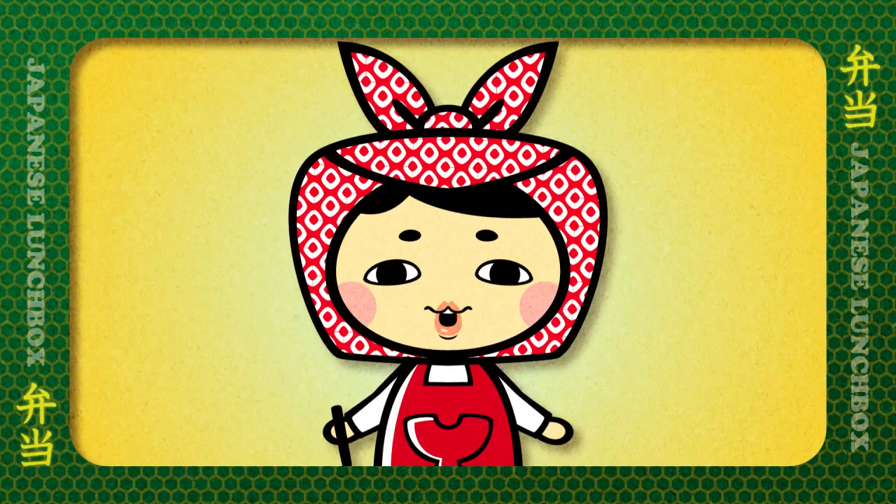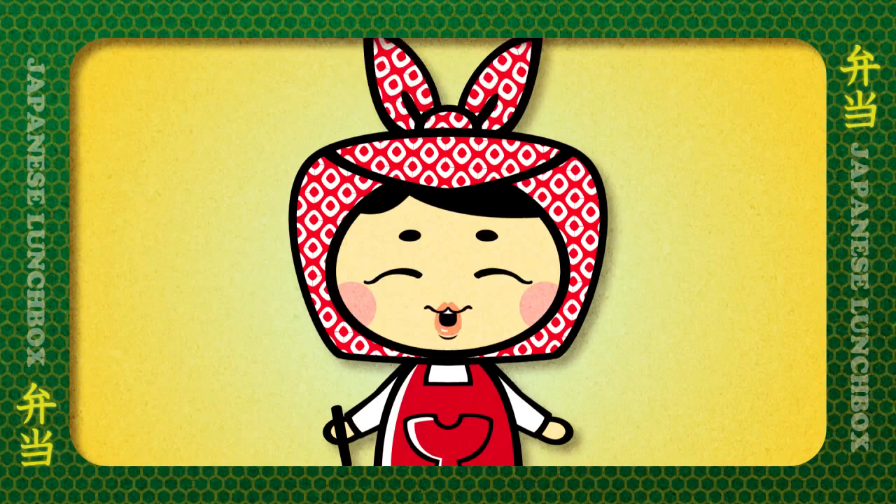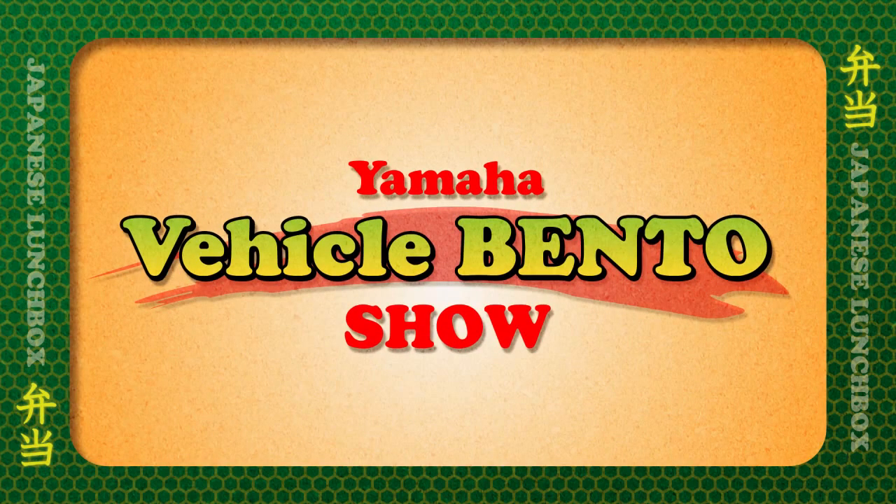Hi! My name is Bento-san. I'm a presenter of this Vehicle Bento cooking show, brought to you by Yamaha Motors.